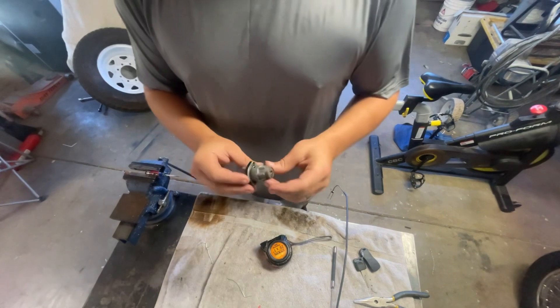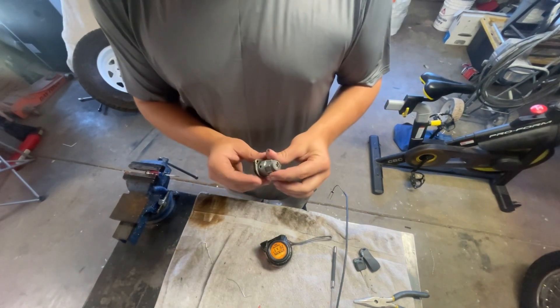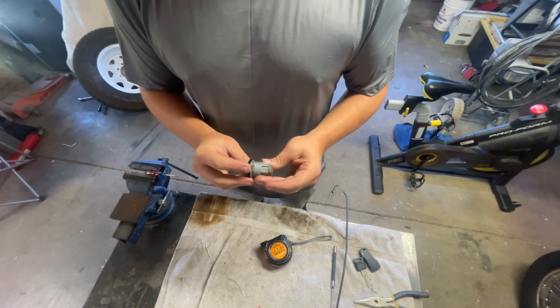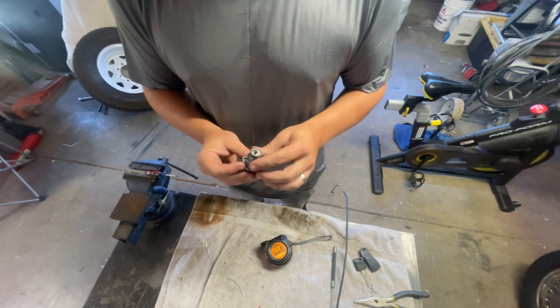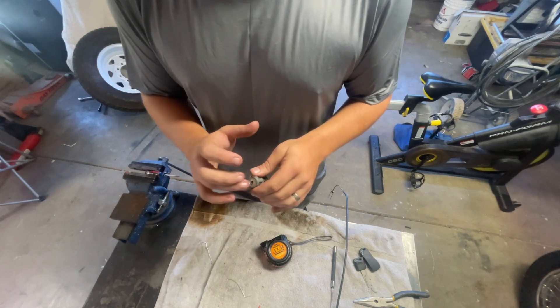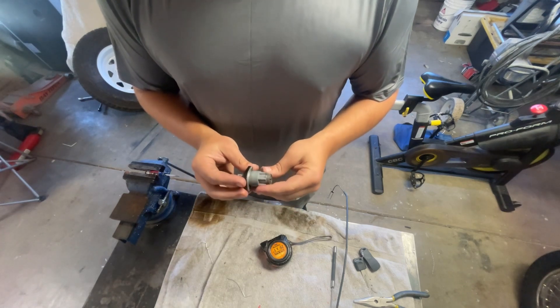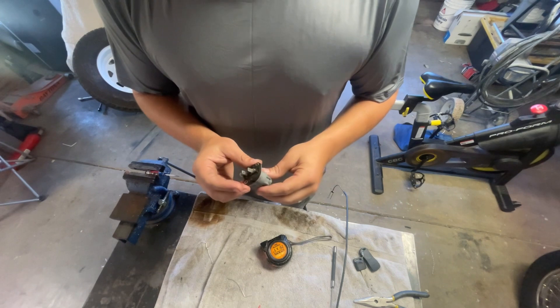I got a 1968 Triumph T120R ignition switch here — I think it's a Lucas. I was going to buy a whole new ignition switch, but then I realized I could buy just this tumbler for like $6.